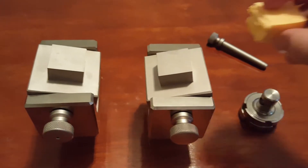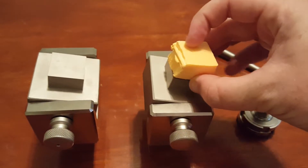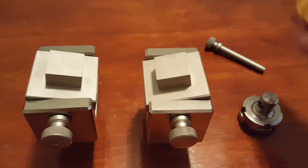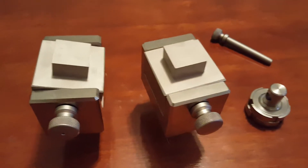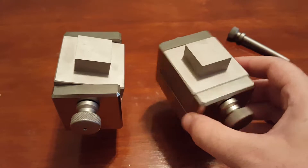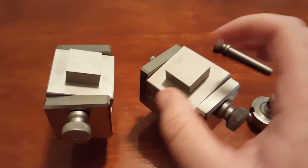The sample is bonded onto the fixture like this. This is with our 1 inch by 1 inch inserts. We also have inserts that are 2 by 2 inches. You'll notice that this fixture has 1 degree of freedom, so it rocks back and forth like this.